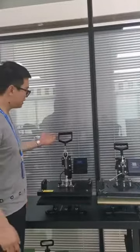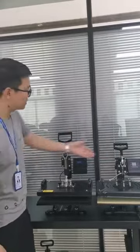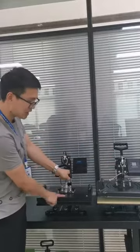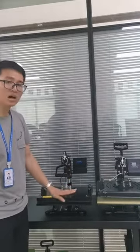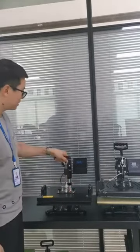The second difference is the press handle. As you can see, our handle is much longer than this one. When you press down, your hand will not touch the heating plate cover. When this machine is working, the plate cover is very hot and your hand cannot touch it.